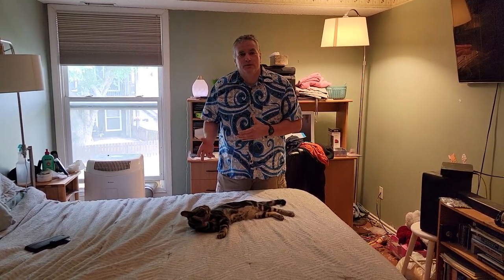Hi everybody, welcome to Maurice's Place. Now for those of you who follow me on YouTube, I recently did a video on how to tease your cats with a charge cord, but now I'm going to show you how to tease your cat with your bare hands and what's known as the drum treatment.